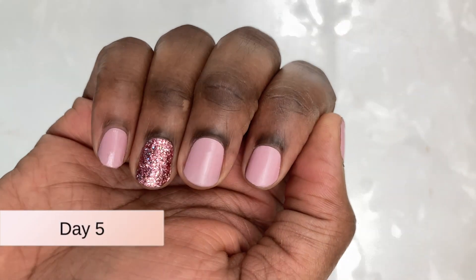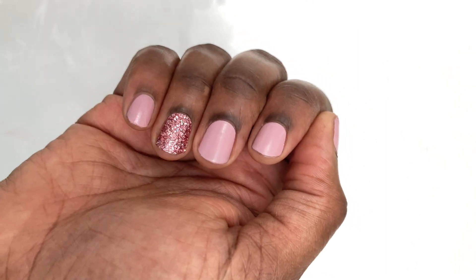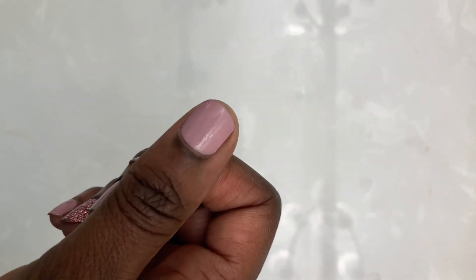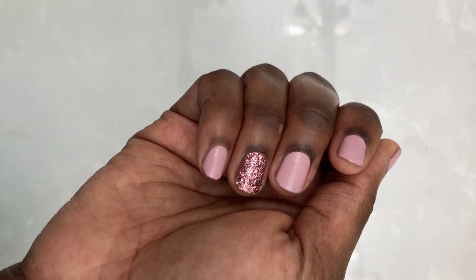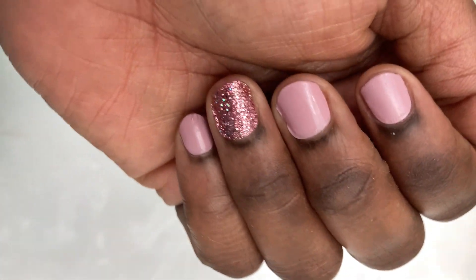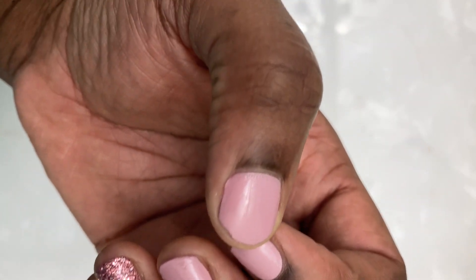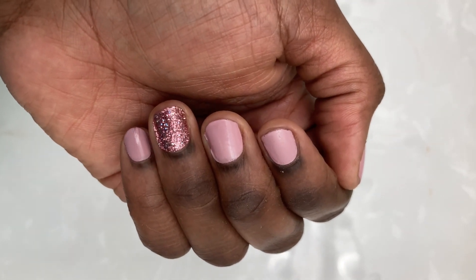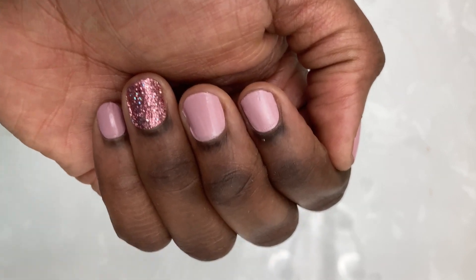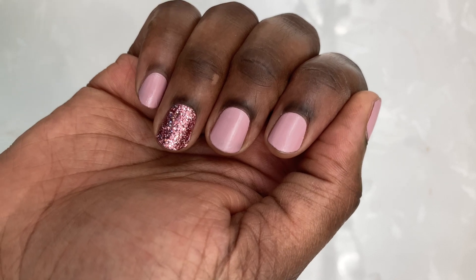I kept forgetting to do an update, which basically means everything was going really well. This is day five — still no lifting, no nothing whatsoever. Everything is sticking, everything is going really well, and there's no chipping on the ends. Last time I was not having a good time with the nails on day five, but this time we're doing really well. I think we'll keep wearing them and see how long we can go.